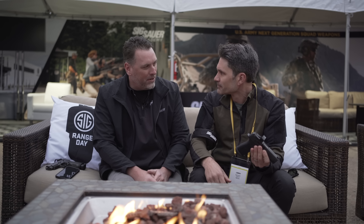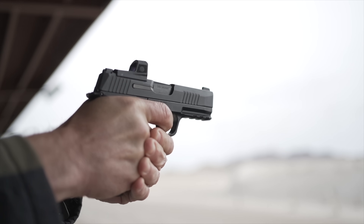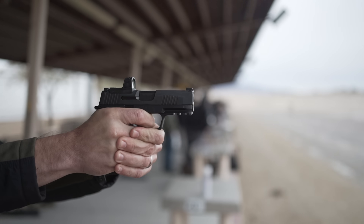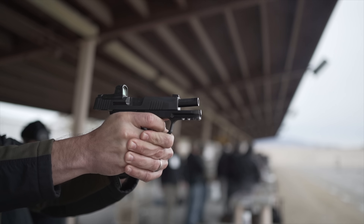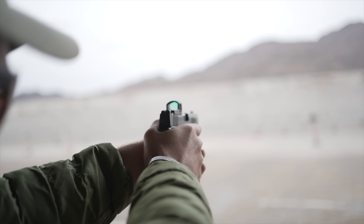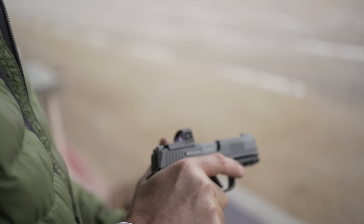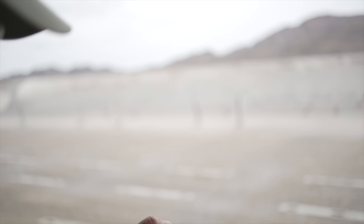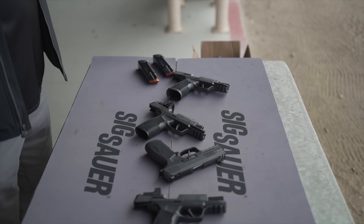18 rounds in a gun that's essentially just as thin as your standard P365 — I'm carrying one right now, I've been carrying it all day and I literally forget I have it on. A lot of people are going to say it's just a minor tweak of something already out there, but every iteration of the 365 has been somewhat of a minor tweak from the original, and now you have an entire family that offers anything anyone could want. This is a shooter-focused product — when you put your hand on it, the design really shines. It's one of those you-have-to-shoot-it-to-believe-it things. It also has a 1913 rail, which we added for the Macro grip module — that's another standout feature.